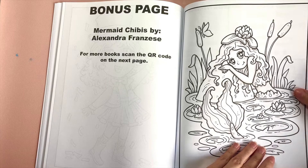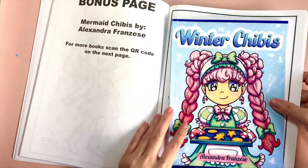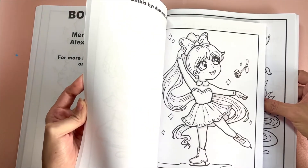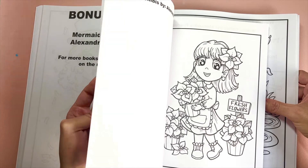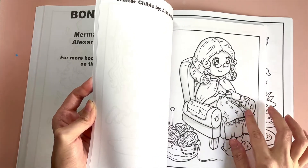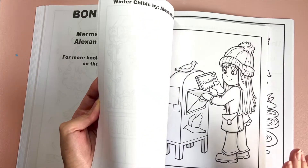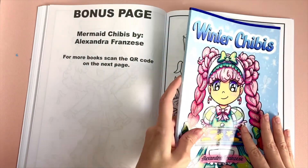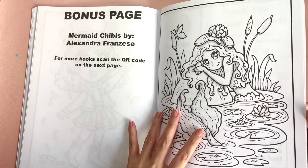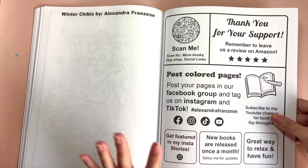I do have Winter Chibis available in a travel size as well — you can see it's just a bit smaller than the regular size but has all the same images, just a little smaller. It saves on coloring materials, but everything is still a decent size to color with markers. It's shaded exactly the same. Some people like to bring it to work or put it in their purse. I'm probably going to do travel sizes for almost every book I release.